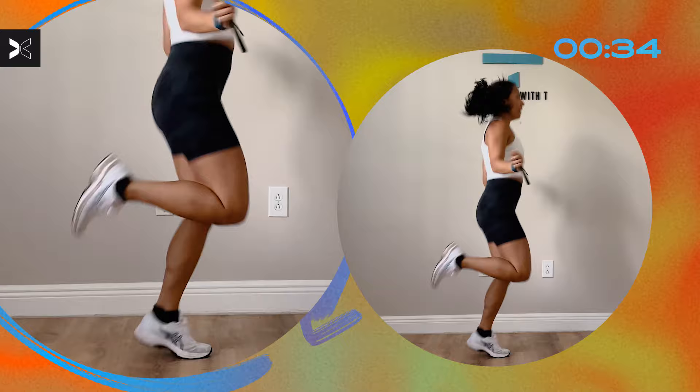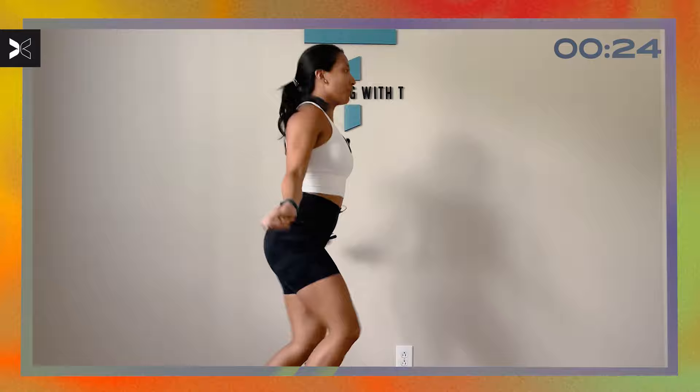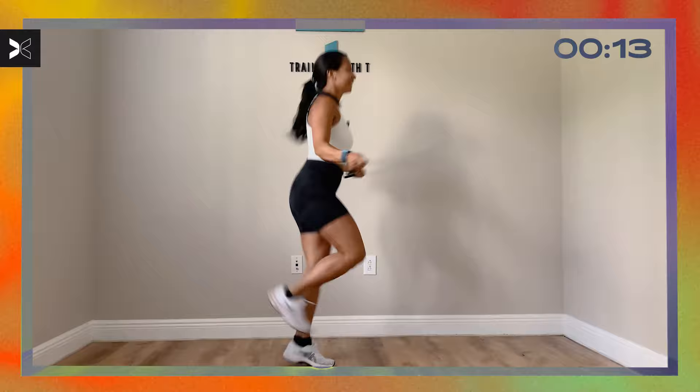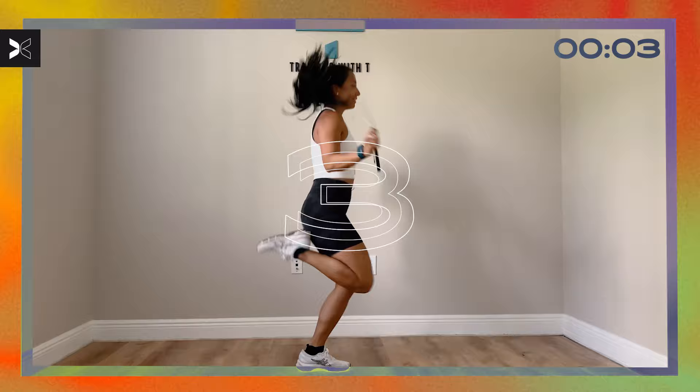You're driving your heels towards your glutes and focusing on that breath. Remember, if you do need to modify, go ahead and drop that jump rope. Three, two, one.